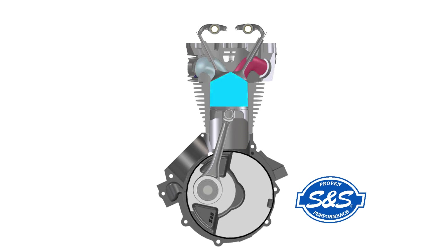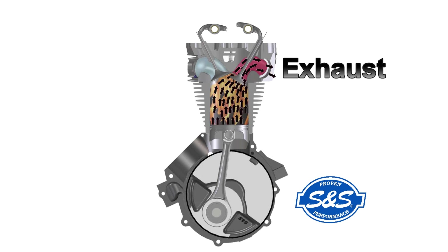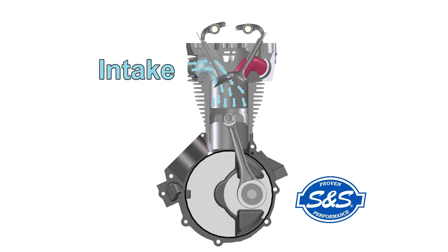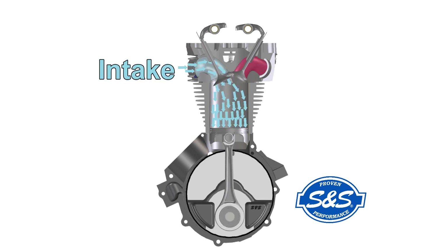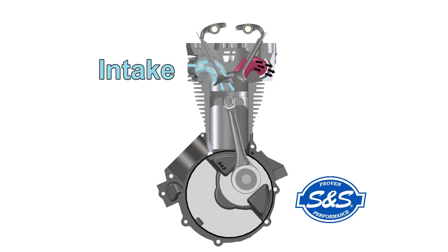Why are both the intake and exhaust valves open? Intuitively it may seem like this would be a bad thing. Here's why it's not. First, we have to remember that this all happens very quickly. If you're putting down the road at 2500 RPM, that piston is going up and down almost 42 times a second, and we need to start the opening process in time to have the greatest lift occur at the most advantageous time. We also need to understand the role of the air and exhaust gases moving in and out of the engine at high velocity. Back to the overlap condition.